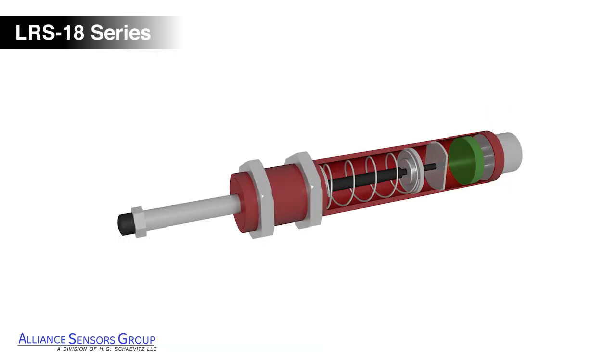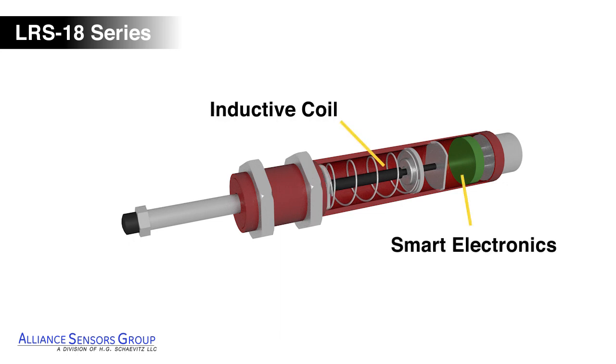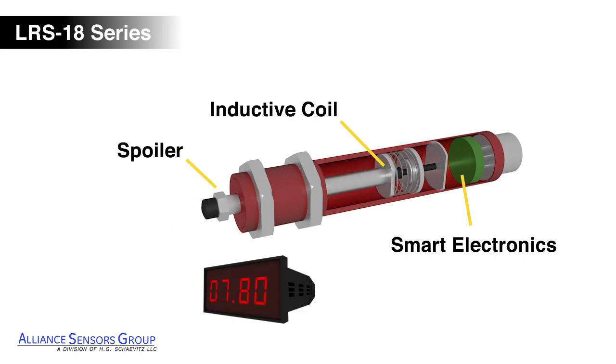LVIT technology consists of a high-resolution inductive sensing coil element coupled to built-in smart electronics. A conductive tube, referred to as a spoiler, travels over the coil element, changing the inductance. The smart electronics then generate an analog output signal that is proportional to the change in stroke.